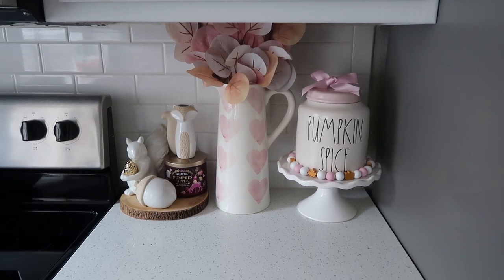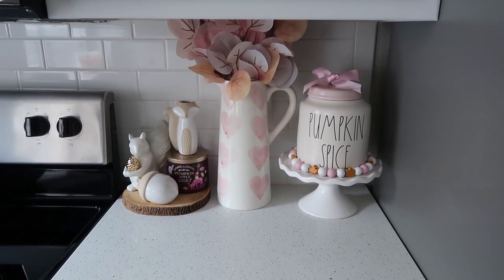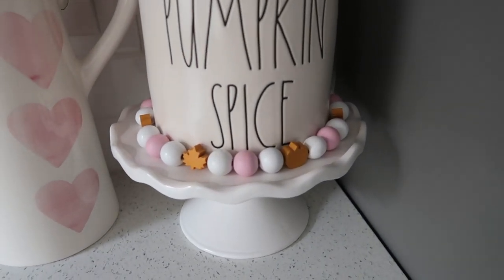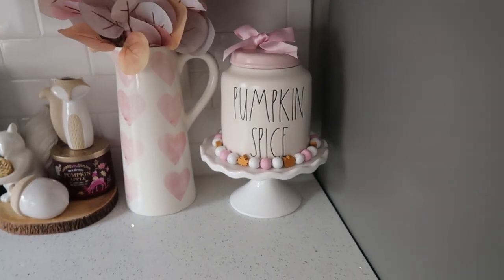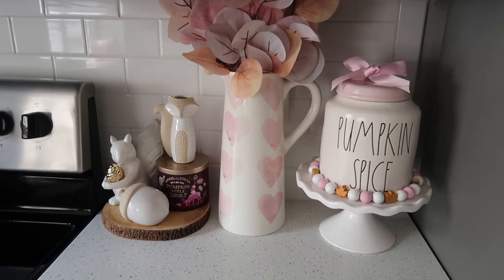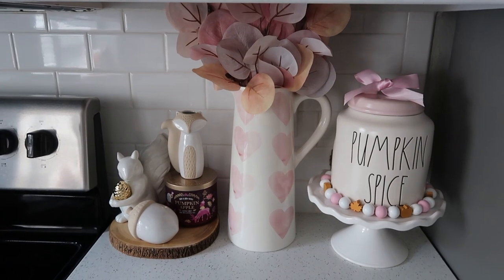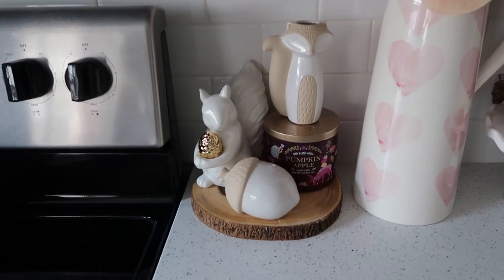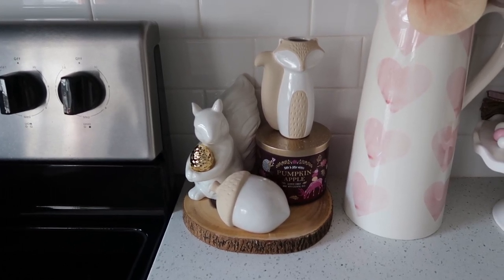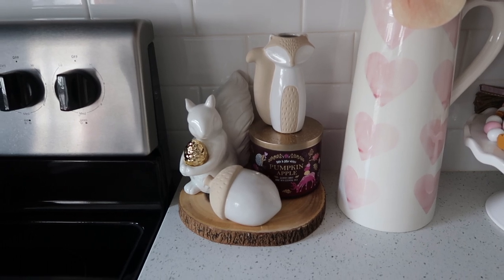Here on one of the countertops this is my display that I had last year — it is exactly the same. The pumpkin spice canister is by Rae Dunn. I got that last year from Home Goods. There's the garland underneath it — I got that from Etsy and I will link the Etsy shop. I don't think she makes the beaded garlands anymore but I'll still link her shop. The pitcher — I get a lot of questions about this — I did get this from Home Goods last year. The leaves are from Michael's last year. The little wooden tree stump tray is from Marshalls. The acorn and the little fox I got from the Target Dollar Spot, I think last year or the year before. Candle from Bath and Body Works — that is from a few years ago.